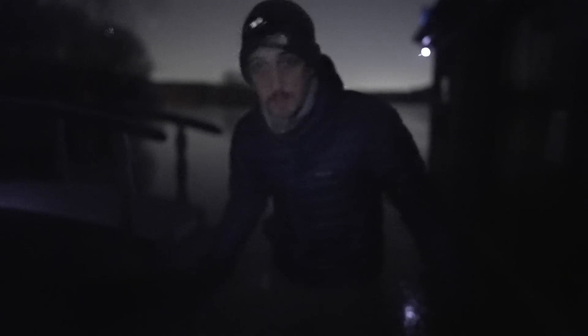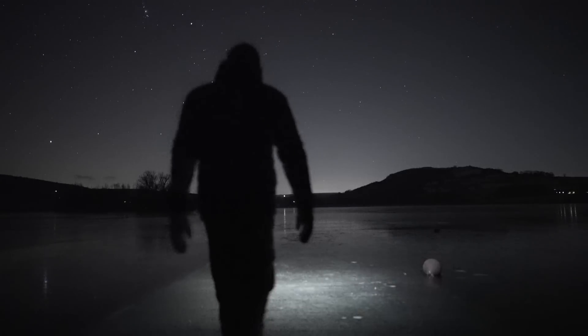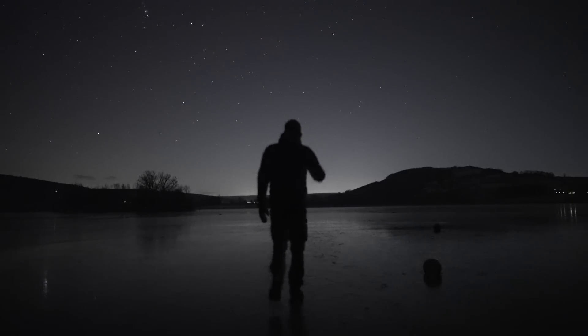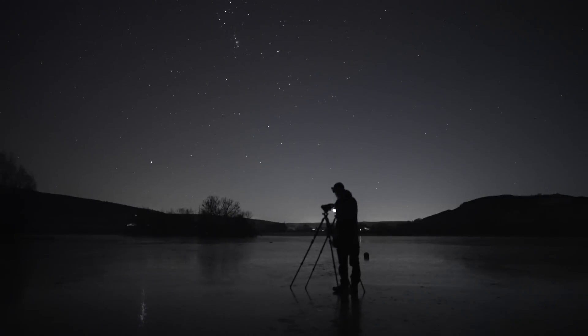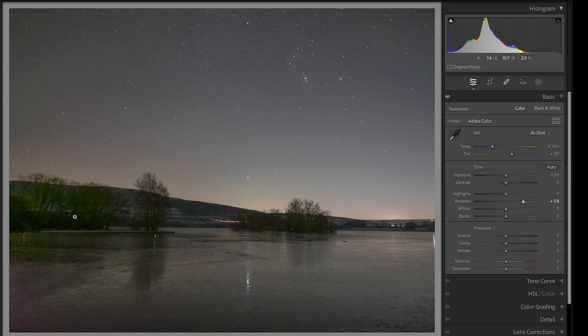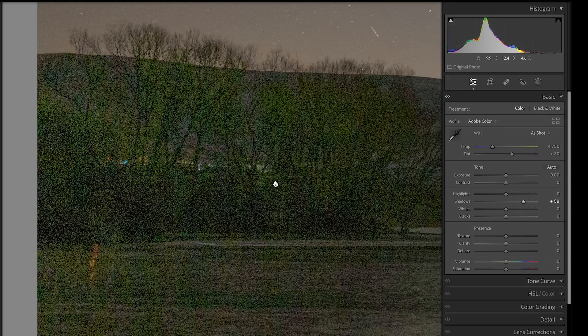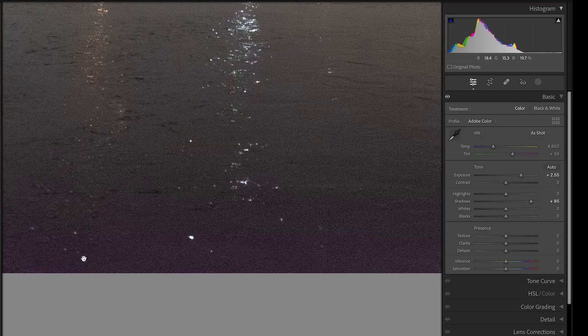The lake is completely frozen over — it's the first time I've ever seen this lake frozen. I took some more test shots, but my findings didn't really change. The Fujifilm images were much darker, and there was no room to pull detail out of the dark areas. I also noticed that the Fujifilm had a strong amp glow — you can see a purple fringe along the bottom edge of the frame, which is not good.